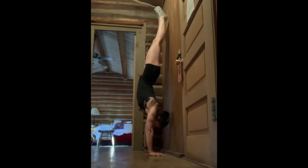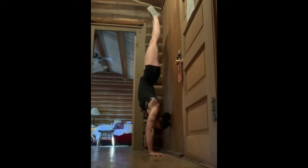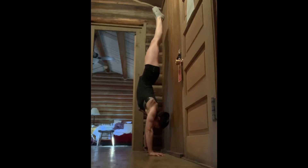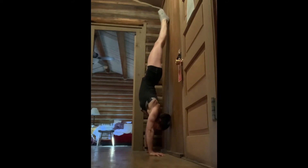Heel pulls. For this one, you're going to kick up into a back-to-wall handstand hold, and we're training that active shoulder position in the handstand. So you're going to think about pushing away from the floor.